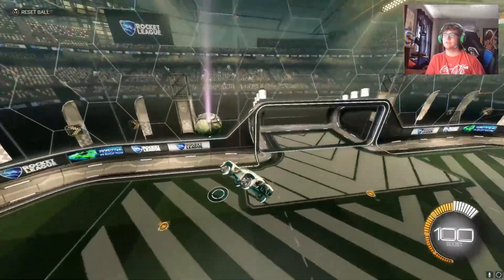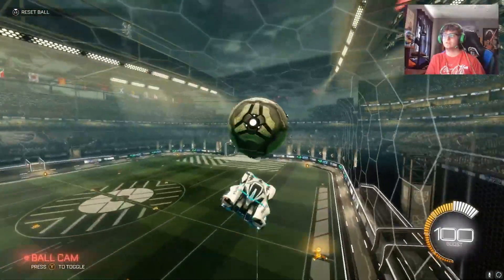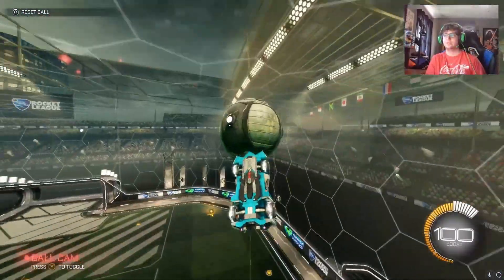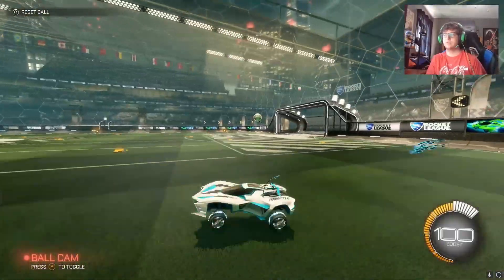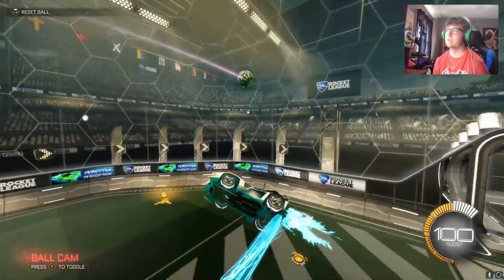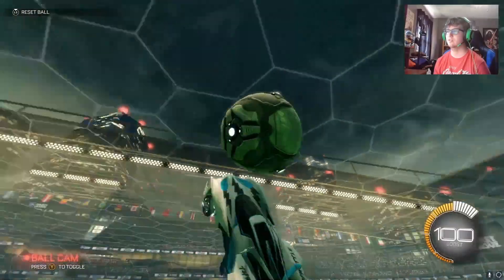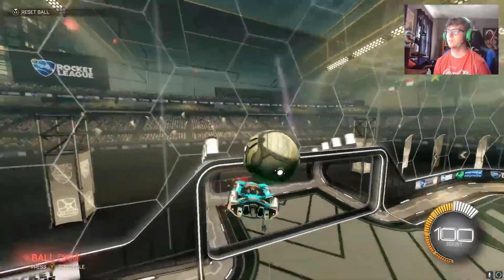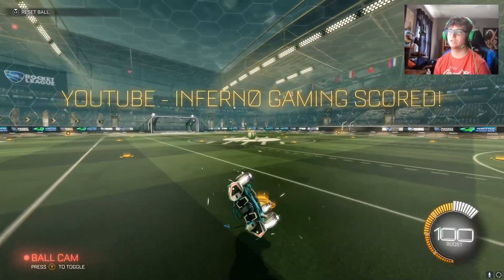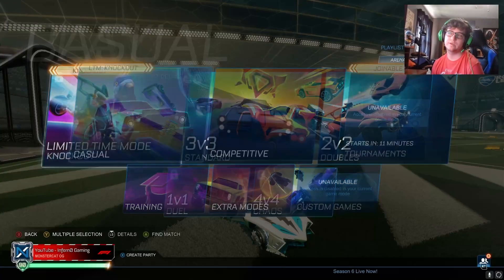From the looks of this, if you guys remember the Artemis GXT from the Rocket Pass way back when, this is what this car reminds me of a little bit. It looks similar to other cars like the Sentinel. It's got a certain design to it that I've seen a few times before. As far as hitbox, this is almost guaranteed to be a Dominus hitbox — I don't see how it can't be, unless possibly like a Breakout. Let me know in the comments if this is a Dominus or Breakout hitbox, and also if this is a brand new car or just a returning one I didn't know about. Gonna go ahead and play some Casual 2s.